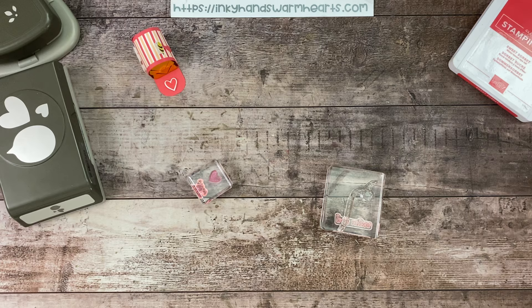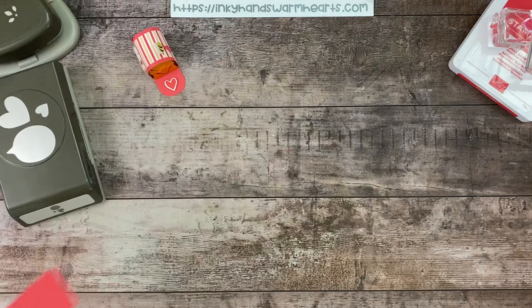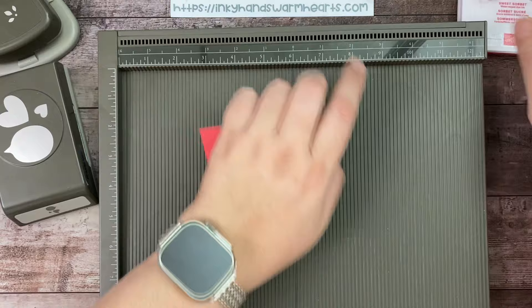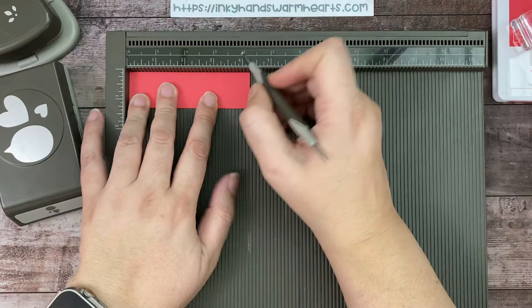I have to lower my temperature because it is very warm in here. You're going to start with a piece of four and a quarter by one and a quarter inch cardstock. I am using Sweet Sorbet, and as always the Simply Scoreboard comes out because I love it. You're going to score it at one inch and four inches.